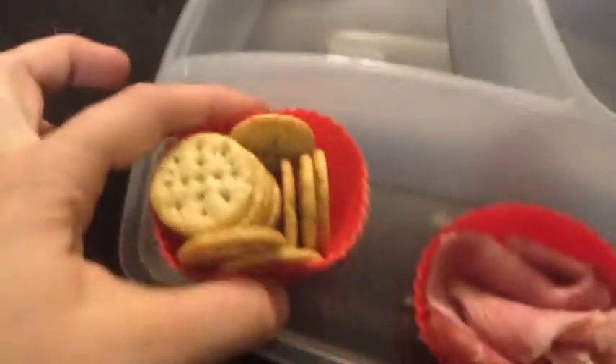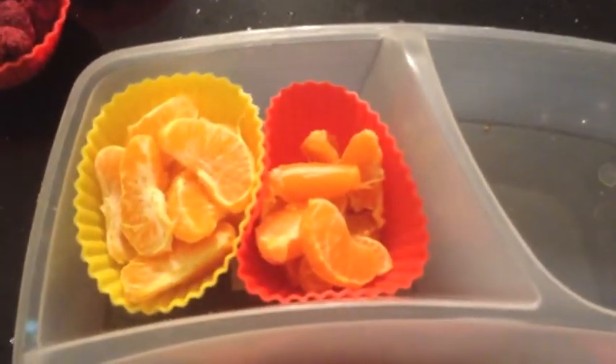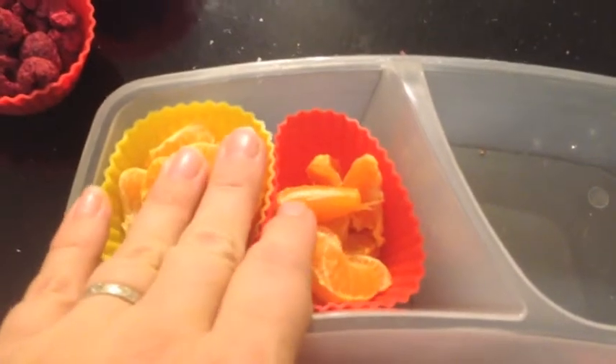Next, add your grains. I also like to put some cheese in or some yogurt. I don't usually put vegetables in my lunches, but I will put fruit. My toddler is crazy about little clementines, so I've peeled two for him.